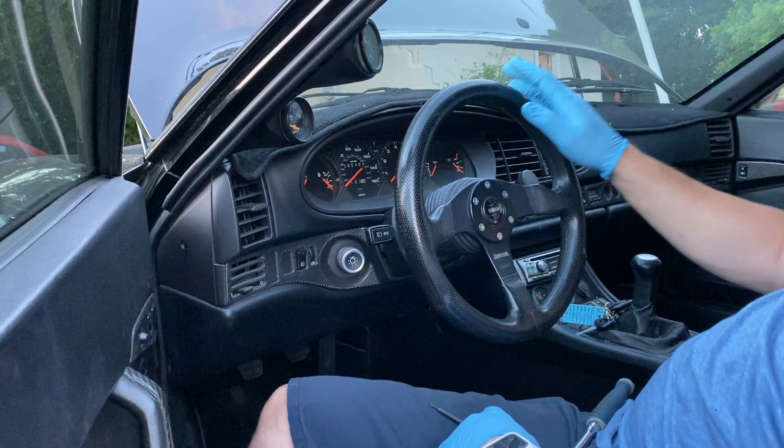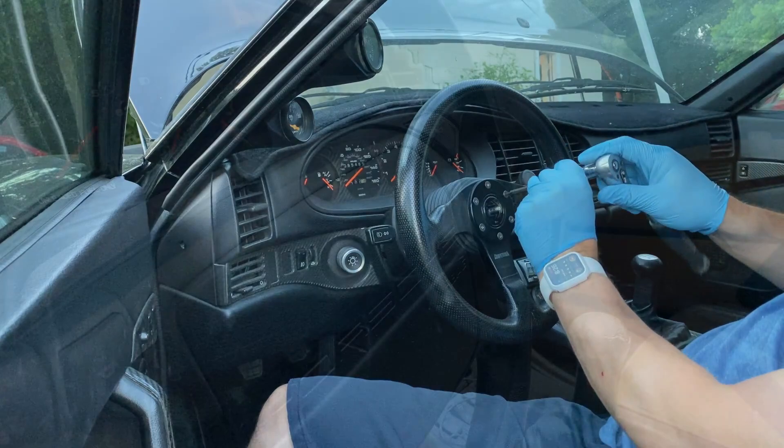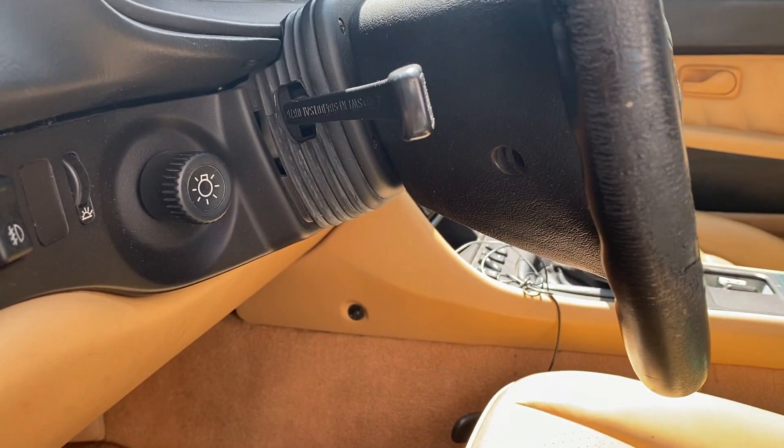The first thing I'm going to do is remove the steering wheel. If you have an aftermarket wheel like this one, you're going to need a 3mm hex key to remove all these bolts here. If you have an airbag steering wheel, you'll want to leave the battery disconnected for at least 30 minutes before removing it.